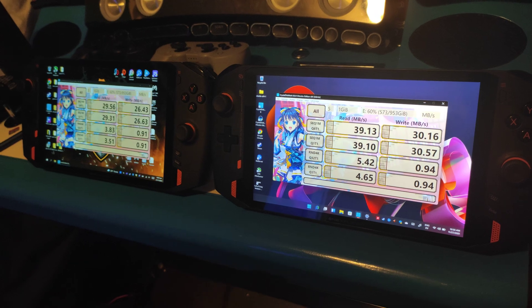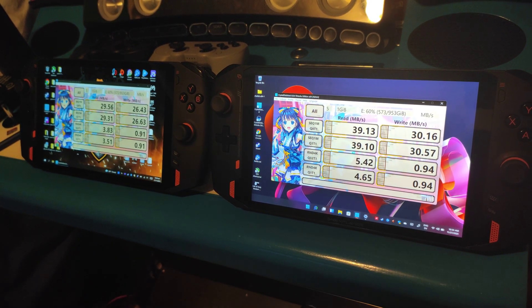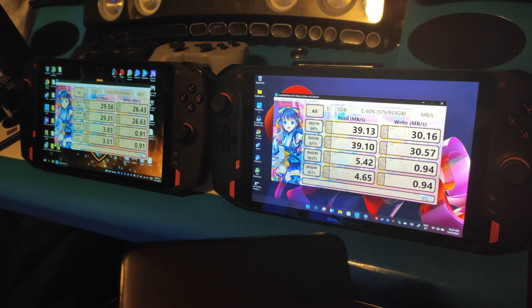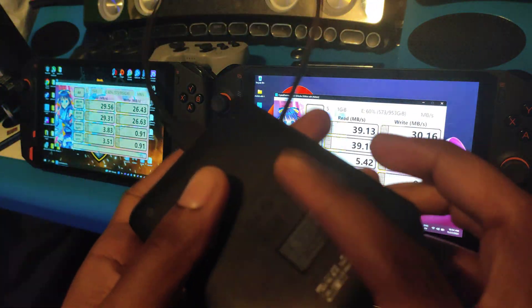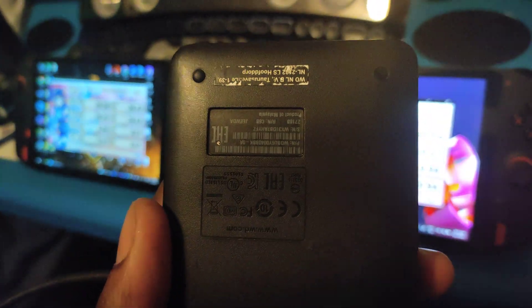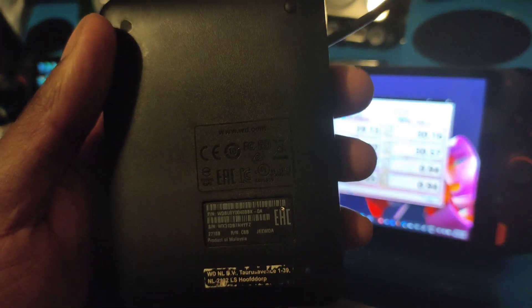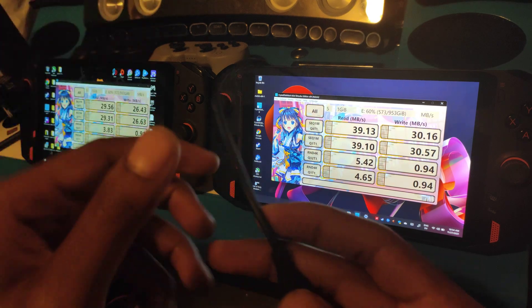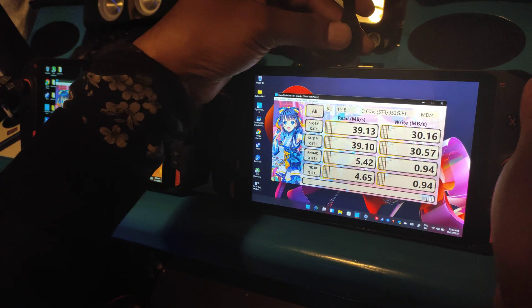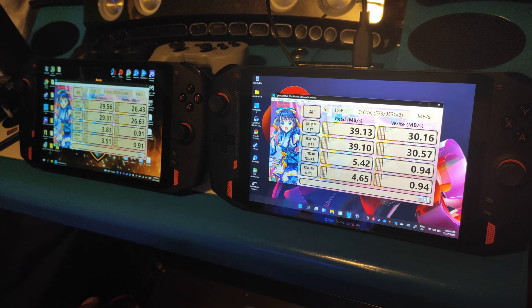I couldn't find my USB 3.1 dongle — finding it would require searching my entire room, which is a nightmare. So instead we're going to test with an old Western Digital Elements 3.0 USB drive I've had for a while, loaded up with emulators, ROMs, and games. We're going to try this on both devices and do a speed test. I'll get back to you after running both so you don't have to wait.